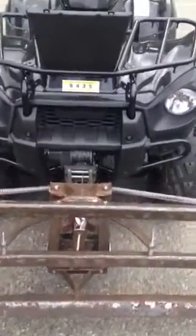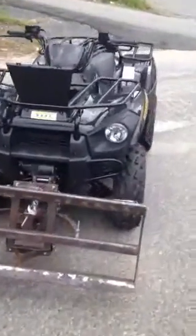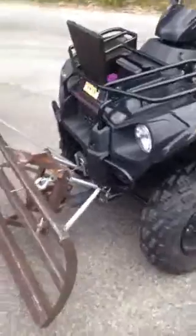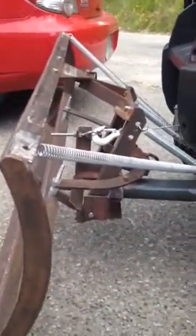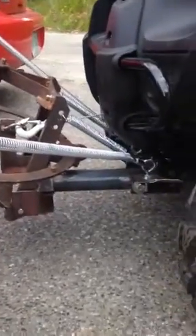Here's my homemade snow plow. As you can see, it's on the front of a Brute Force 300. The plow originally came off a Craftsman lawnmower. I made my own homemade mounting plate which is U-bolted onto the top of the frame there, as you can see.